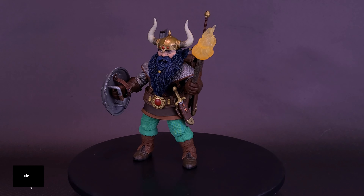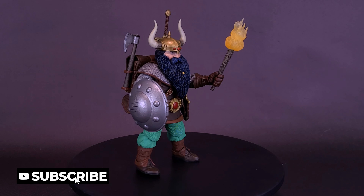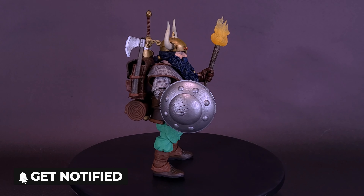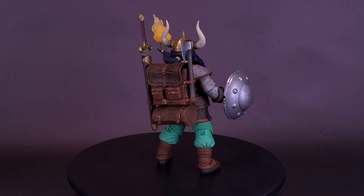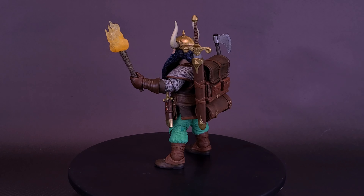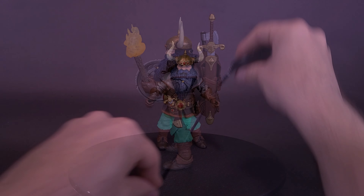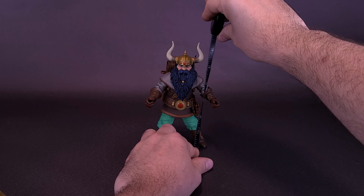Elkhorn has been Strongheart's most stalwart companion over the years — unflinchingly loyal, timelessly optimistic, and fiercely devoted to the destruction of evil in all its forms. He's not especially bright, so he fights with his heart rather than his wits. Age has drained much of the strength from Elkhorn's body. Strongheart has urged Elkhorn to retire, but the old dwarf stubbornly refuses to do so.